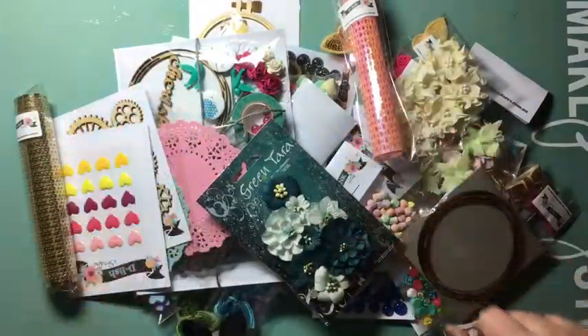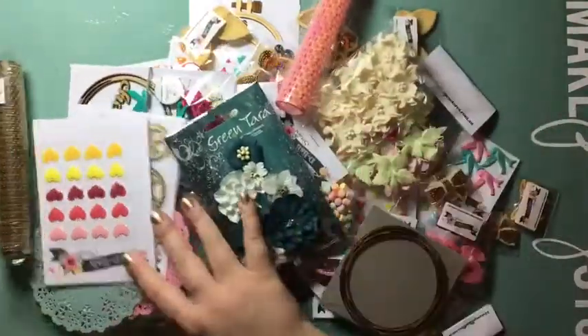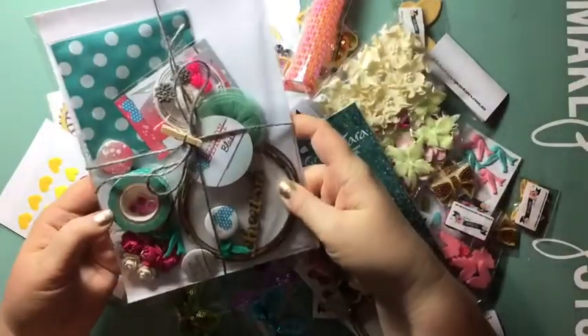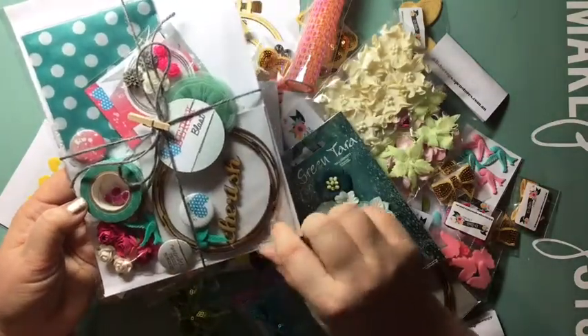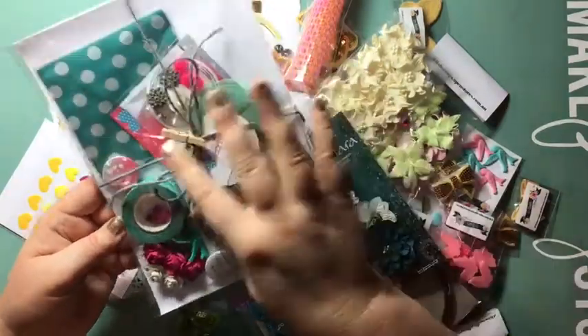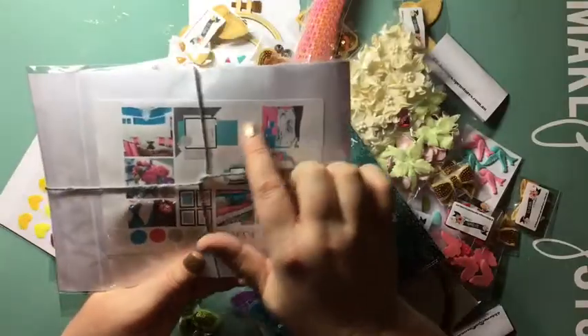Hi everyone, it's Jamie here from Pieces of Me. I'm lucky enough to be on the Delish Scraps design team — it's been announced today! This is my share of the goodies I've gotten from the Delish store. This is the Just Add Paper kit, the Berry Blast kit. It's got pretty much everything you need to create a layout — you just need to add paper. On the back there are some ideas of what you can do.